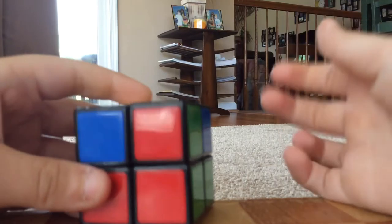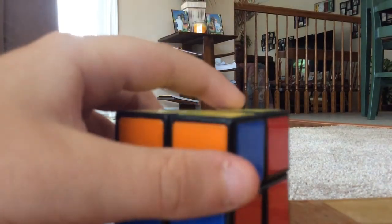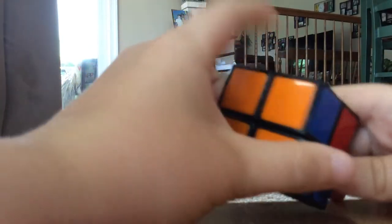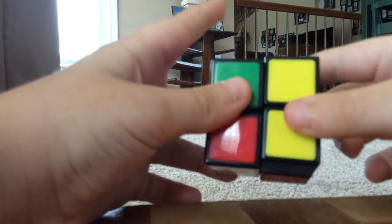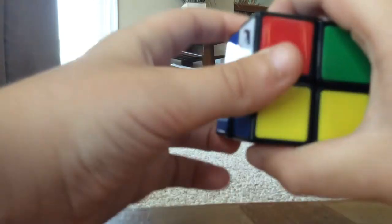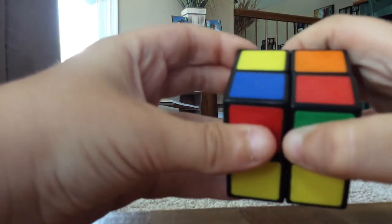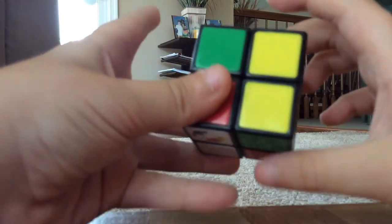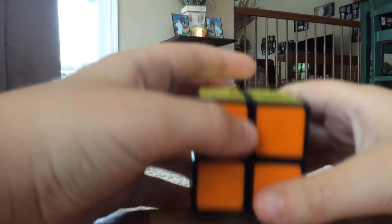Now I've got a yellow piece right here and a yellow piece right here. I need to turn so that the red is on the right side and do the sequence again: right up, up left, right down, up left, right up, up left, up left, right down. Now you've got the top layer solved. If you don't have two colors matching up, you're going to want to do this sequence twice. If you do have two colors matching, match it to its location — so orange goes to orange — put that in the back and do this sequence: right down, front right, right down, back left, back left, right up, front left, right down, back left, back left, right up, right up, upright. Now you've got it solved.